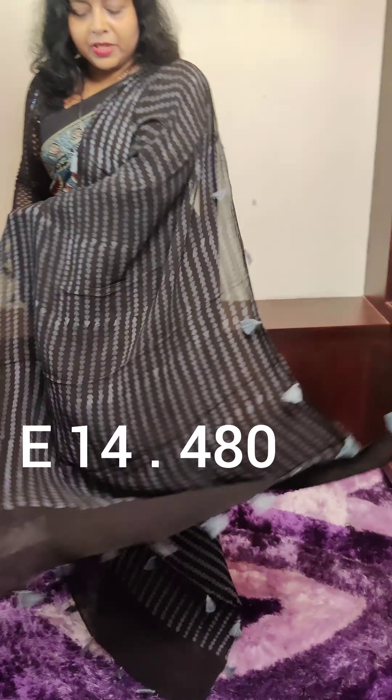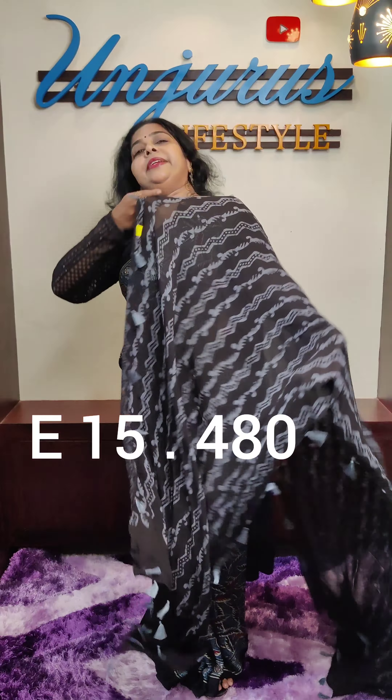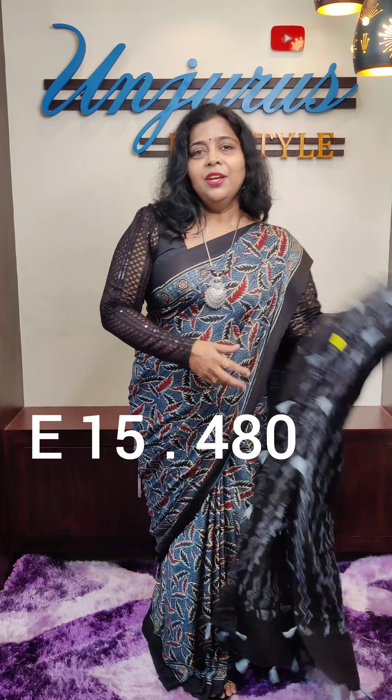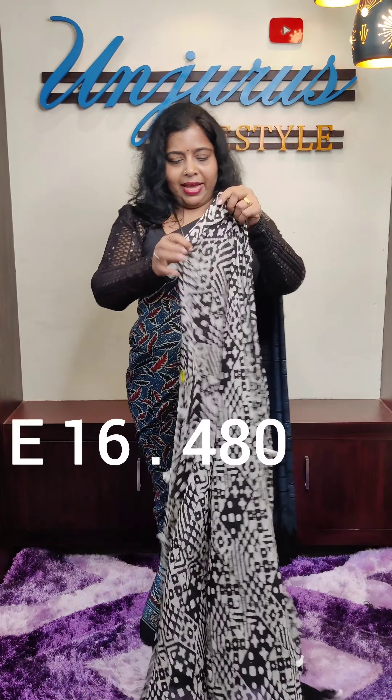The right is 480. This is the black color. The gray color is the design of the tassels. The right is 480. The black color and the white color.